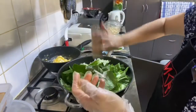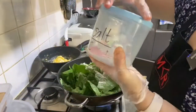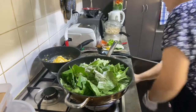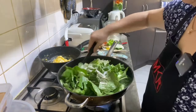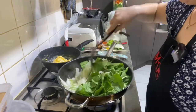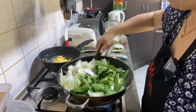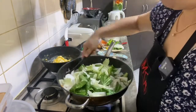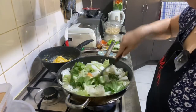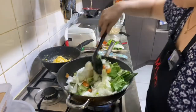Lada atau pepper — white pepper ini ya — sama kasih salt atau garam. Selamat menikmati. Aduk rata ya.